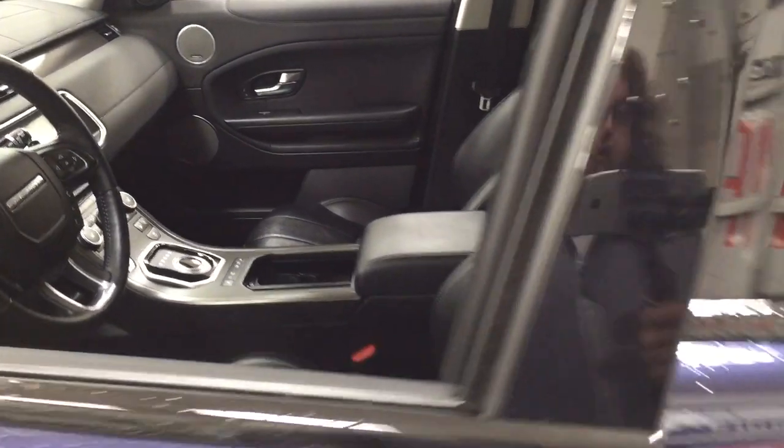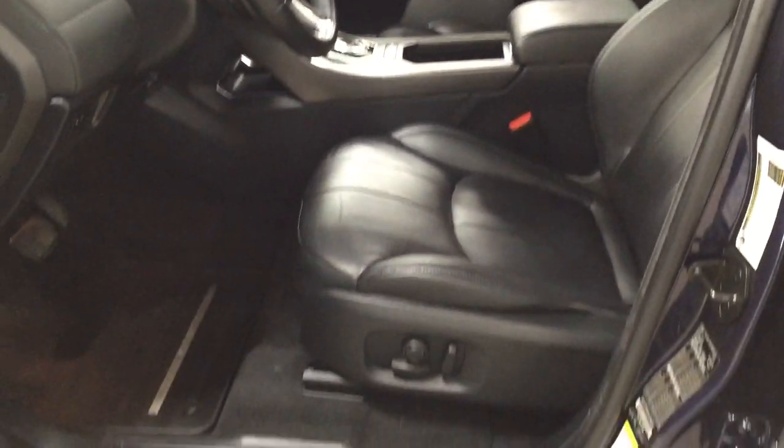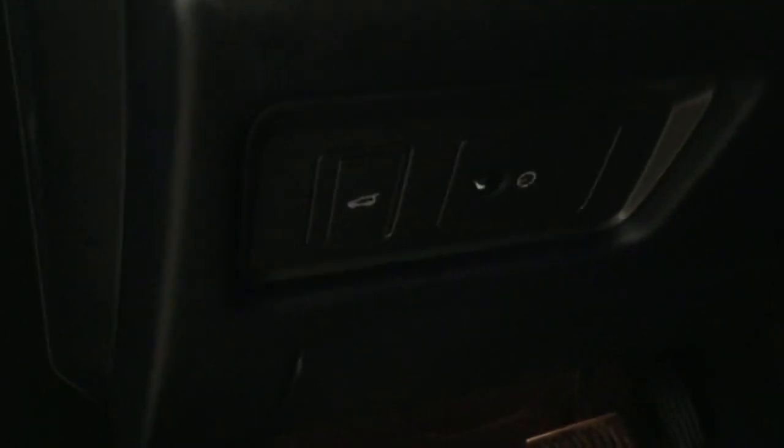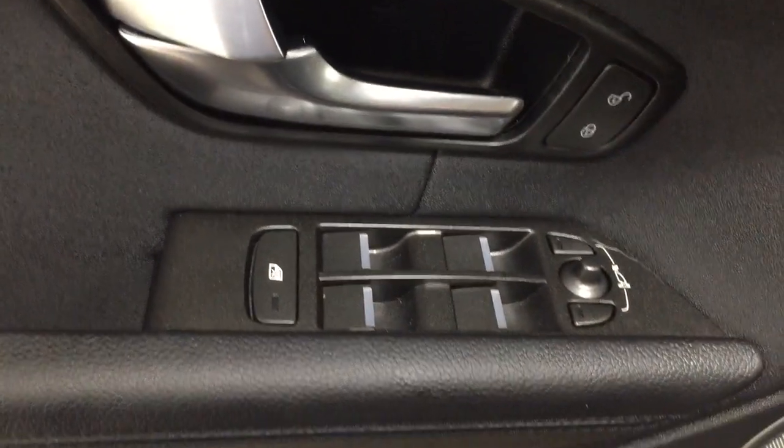Taking a closer look at the front dash and front seats, you have your black interior with your power driver's seat. The controls on the left-hand side include your power liftgate release, and on the inside of the driver's side door you have your power locks, mirror controls, window controls, and window locks.